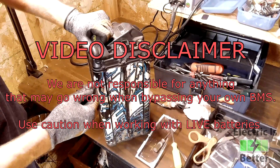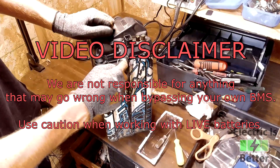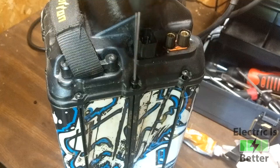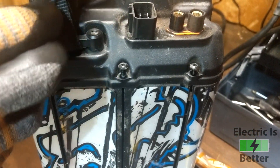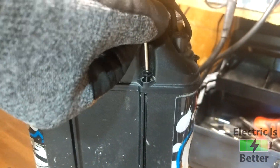Alright guys, getting started here, we're going to have to remove the 10 screws around the lid of your battery. I also want to stress that going into this, you are dealing with a live battery pack. There's no way to discharge these cells, so know that the battery is still live and you need to be careful.